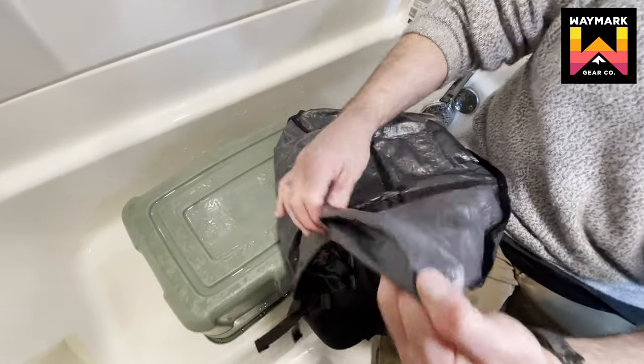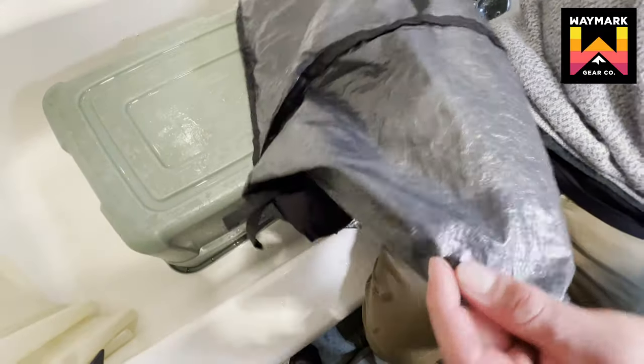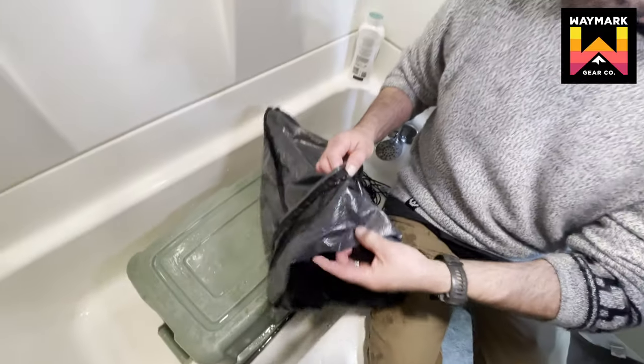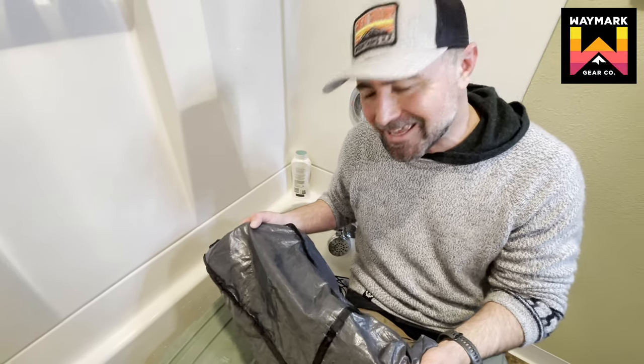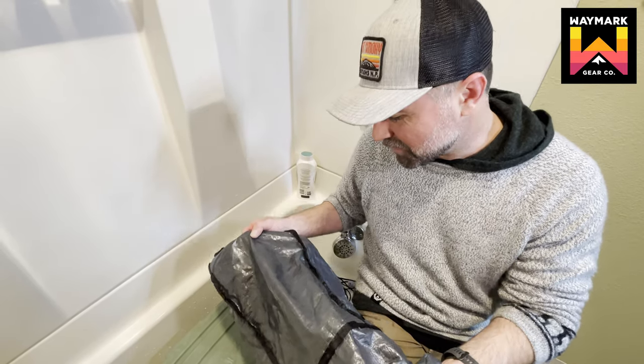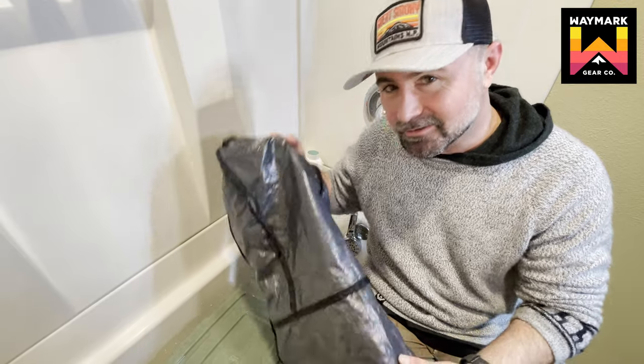No bubbling in the material, no separation of the material. Seams look good. Everything is intact. And this was after being frozen in a block of ice for 10 days and dropped 50 feet onto a block of concrete. Test number one — success.